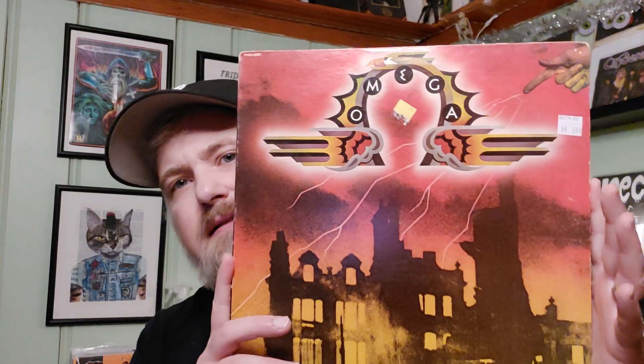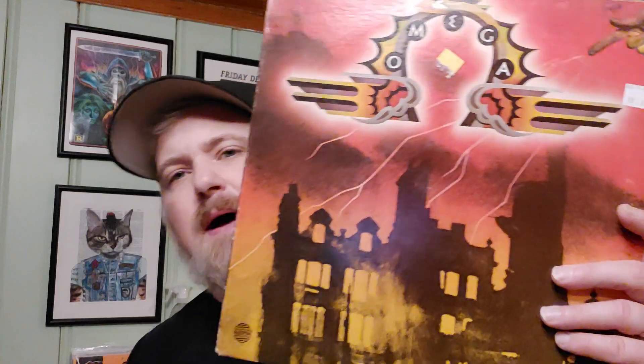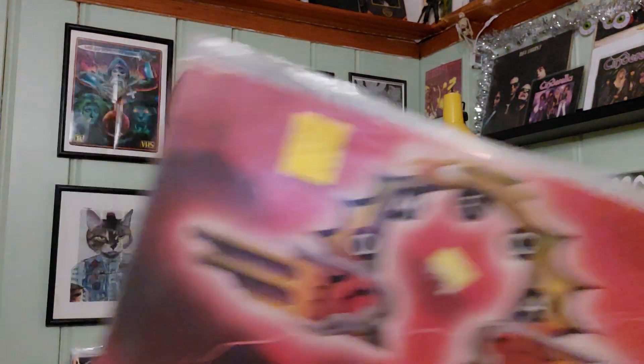Some wacky prog rock stuff — Omega. It's a prog rock band on Passport, same label as Lucifer's Friend and stuff. I think there's a little hard rock, pop rock in there. I haven't listened to this yet — I kind of picked it up because it had a cool cover and it was $3. So I figured I'd check it out.